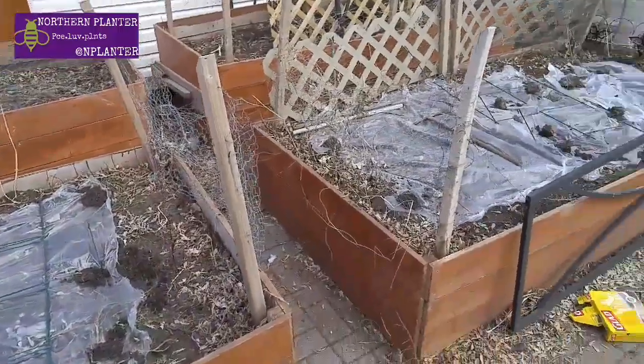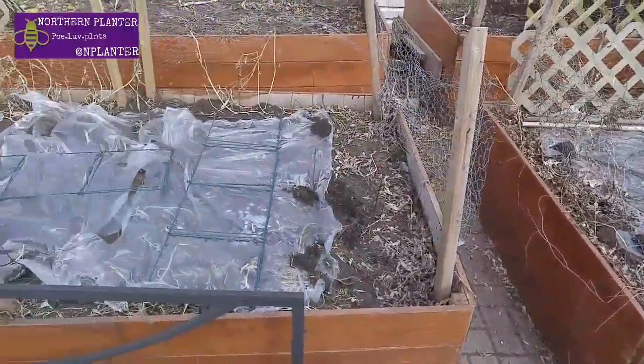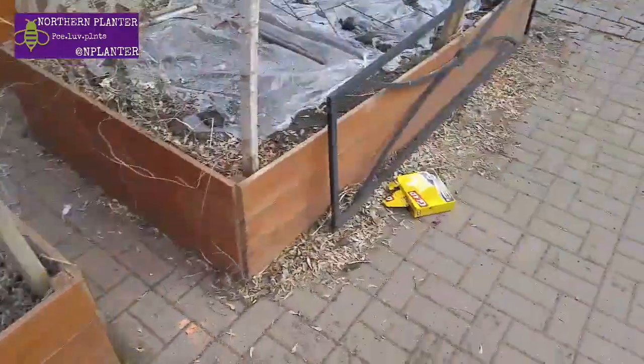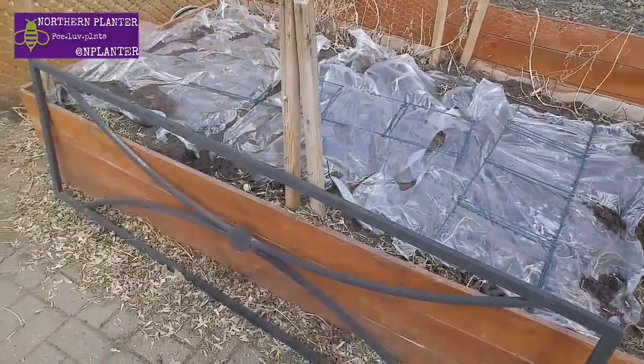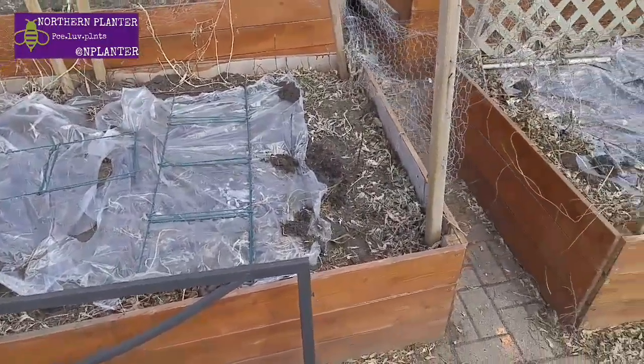I'm doing a quick video on what I just set up here today. Basically what I did is I took some clear garbage bags, cut them in half, and laid them on my vegetable garden raised beds.